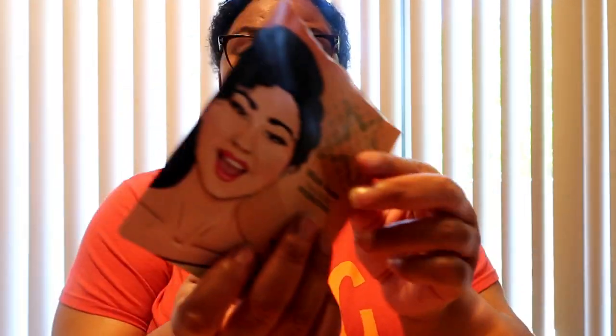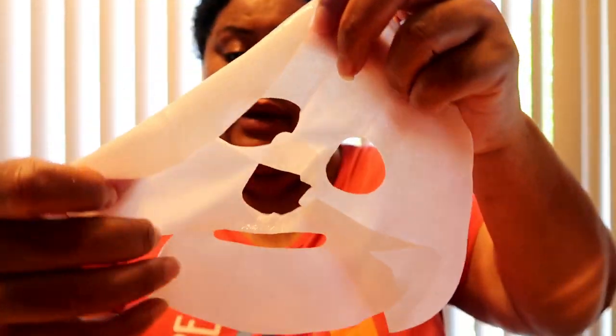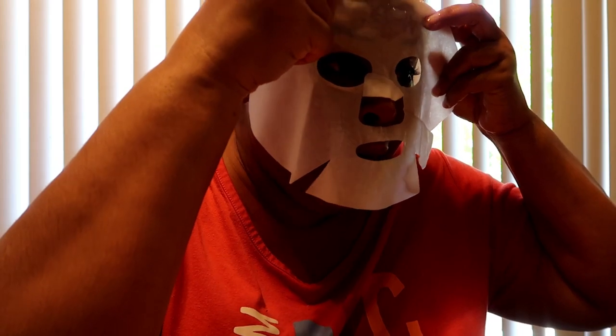So remember I bought this from the 99 cent store — I wanted to show you guys this is the witch hazel face mask, the hydrating one. I just opened this so I'm going to take my glasses off. I can't see anything. This is what it looks like — look at that, it is really moist and very wet. It even smells amazing. So we're gonna put this on.